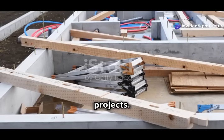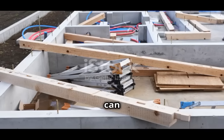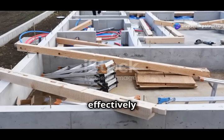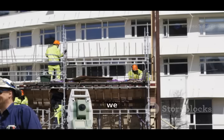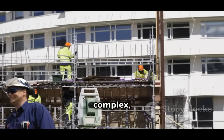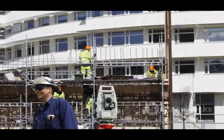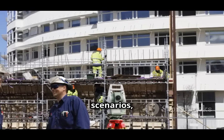Eccentric footings are great for handling off-center weight, which is a common challenge in many construction projects. These specialized footings are designed to support structures where the load is not symmetrically distributed — this can happen due to architectural design choices, site constraints, or the need to maximize usable space. They can be found in a wide range of projects, from residential buildings to commercial complexes and industrial facilities, and are particularly useful in urban environments where buildings must fit within tight boundaries.